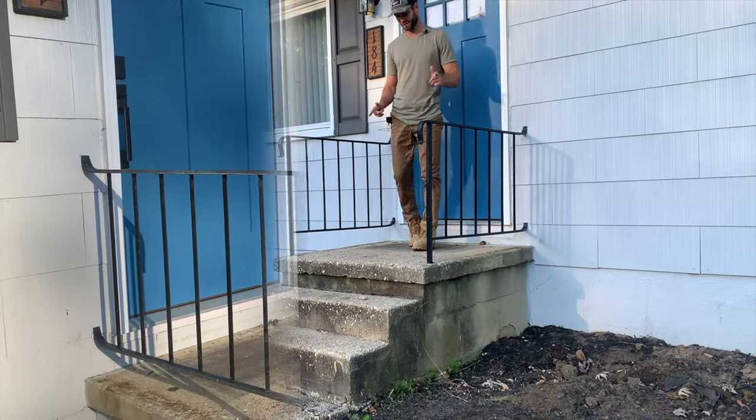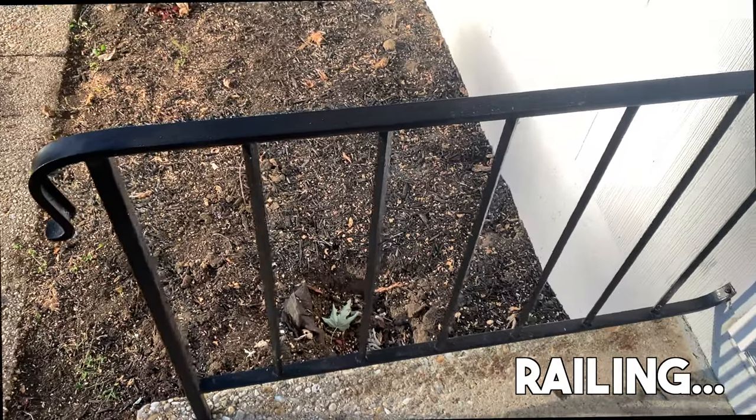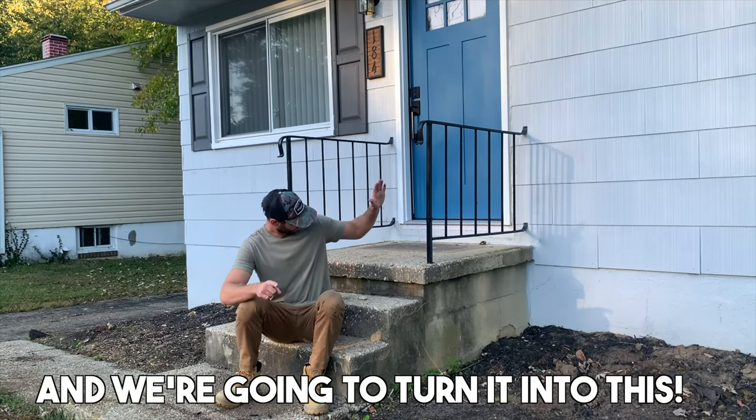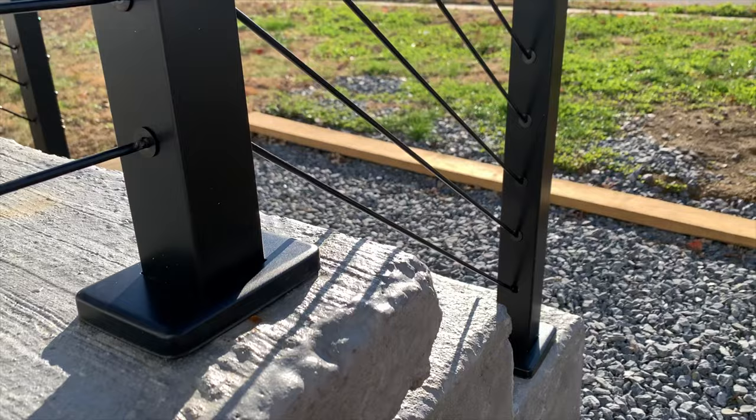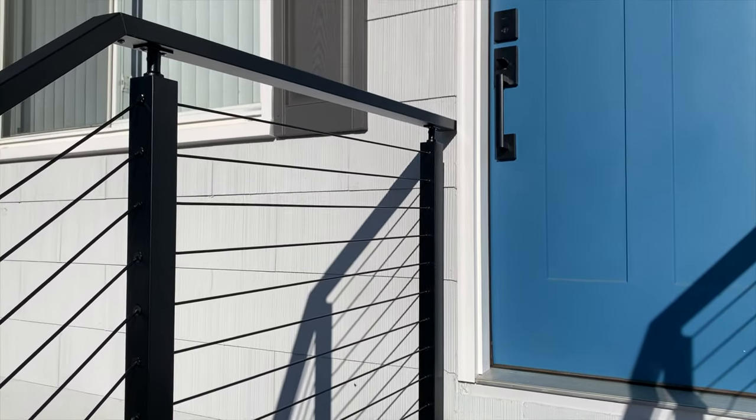What's up everybody? So on today's project, we're going to take this original construction flimsy old railing and we are going to turn it into this. So without wasting any time, let's get into the video.